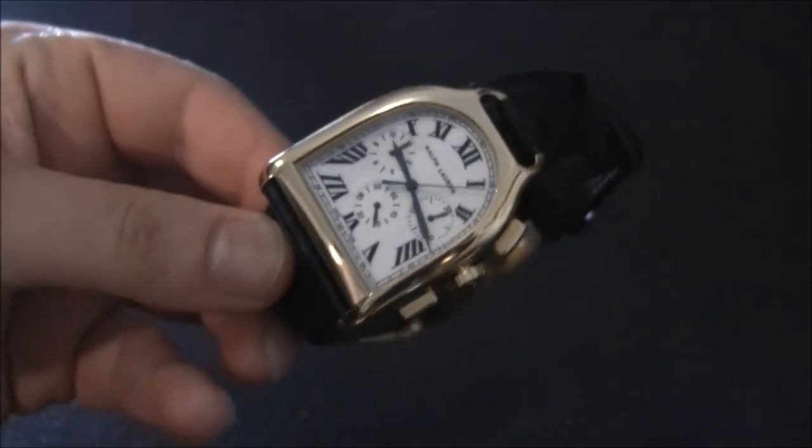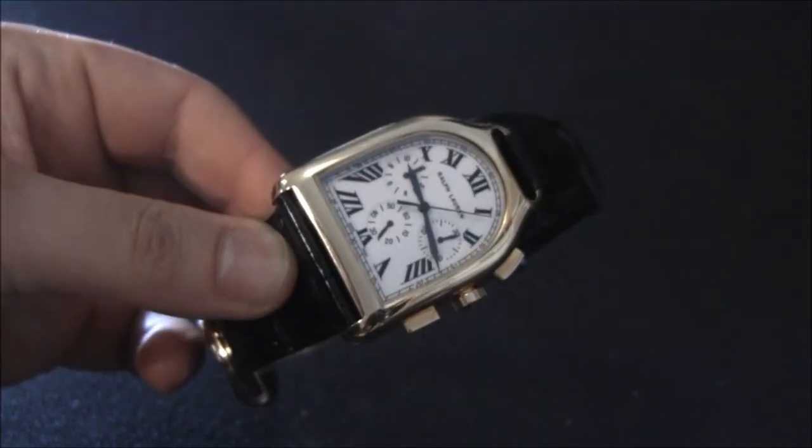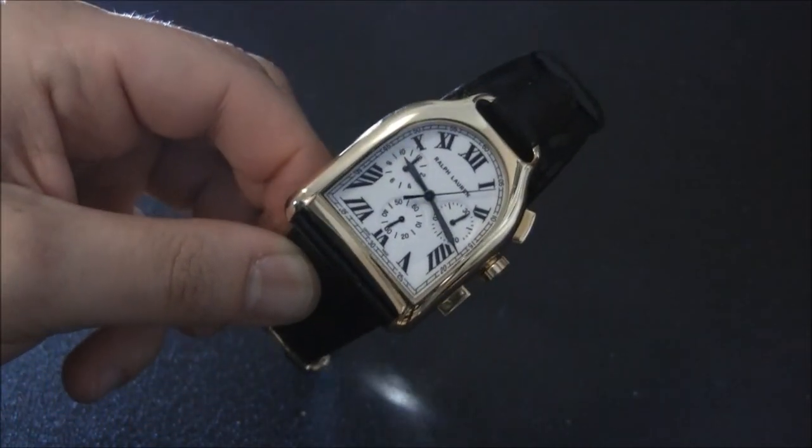Again, this is the Ralph Lauren Stirrup Large Chronograph. I mentioned the size — about 37 millimeters wide — though it feels bigger on the wrist because it sits high. You can see the full review on blog2read.com.